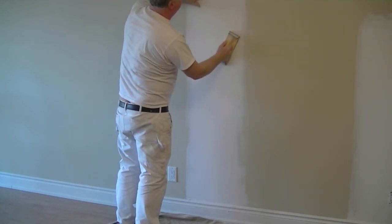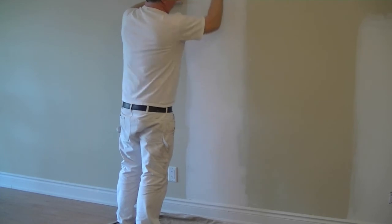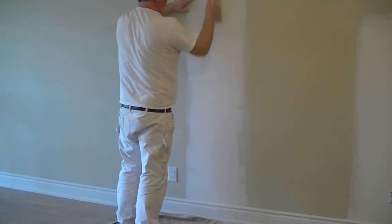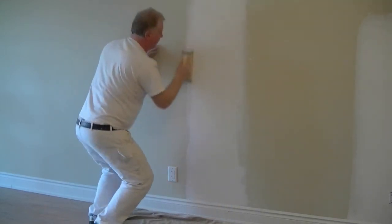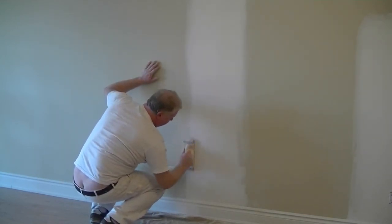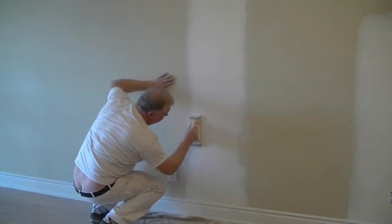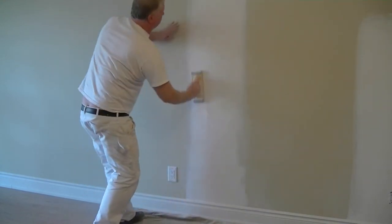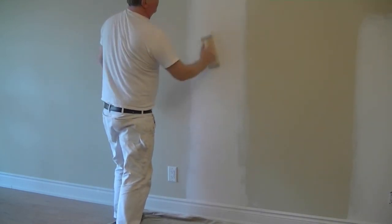Once we've sanded, we want to feel the surface. If we feel a ridge, we need to sand a little more — we just want to take the ridge out. If it feels smooth, then it is smooth. We're just working our way down that outside edge and then working in. We can feel for any ridge or wrinkles as we go.